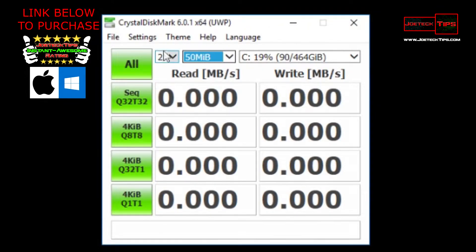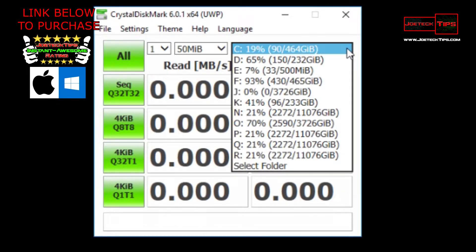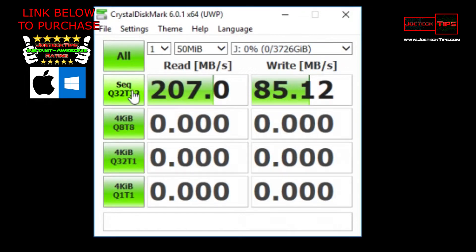Let's check out performance with CrystalDisk. We're going to do the standard 50MB tests, one test at a time, on Drive J — that's what it's assigned — and it's a 4TB drive connected via the USB hub.